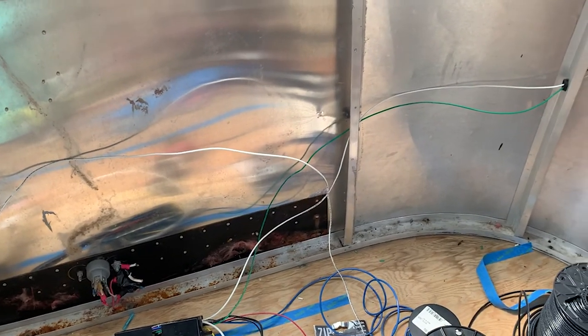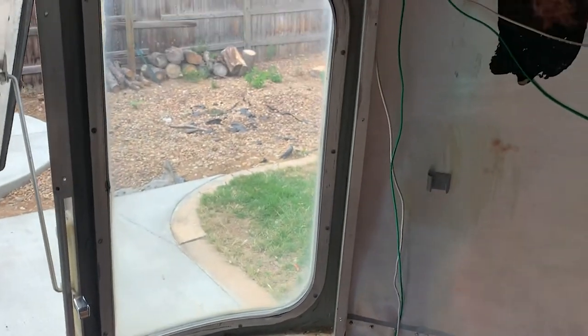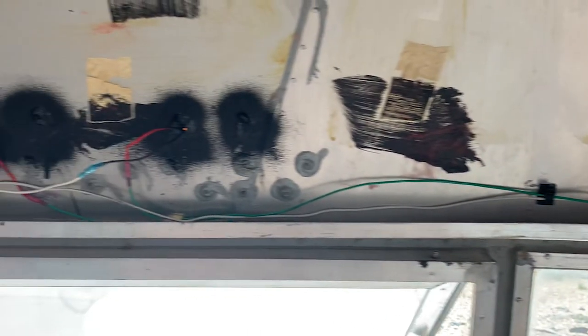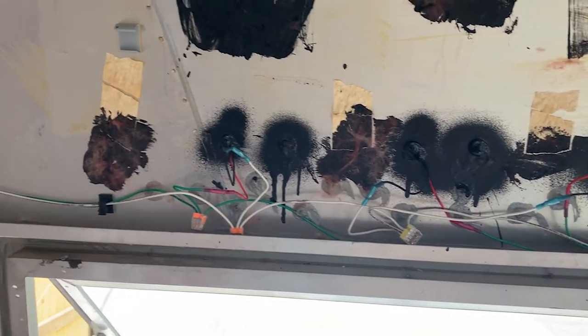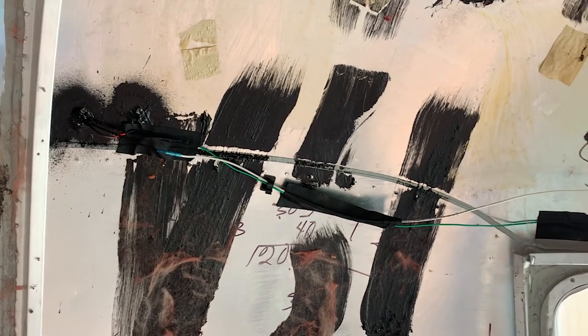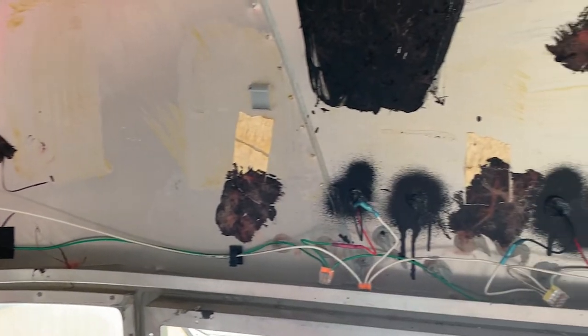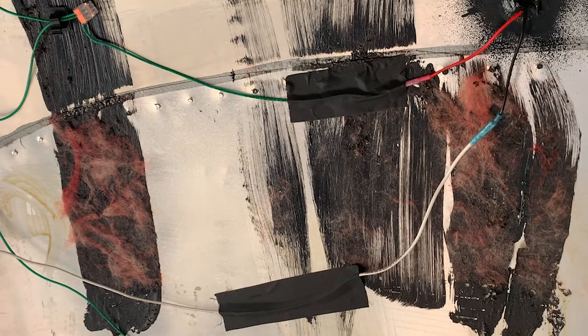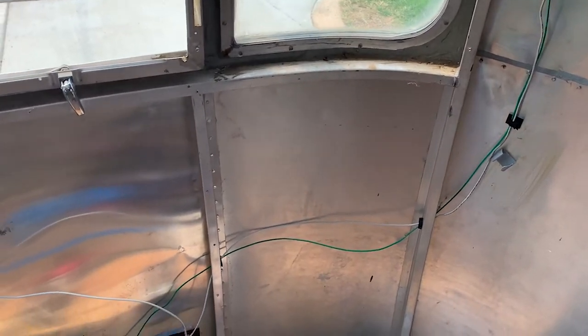You can see the green and the white are connected to all of the running lights, and it's pretty much mirrored in the back the same way. The only difference is there's a light over the license plate that has the same setup. It's definitely a process, but once you get going it's pretty simple and straightforward. As always, thanks for watching and we'll see you next week.